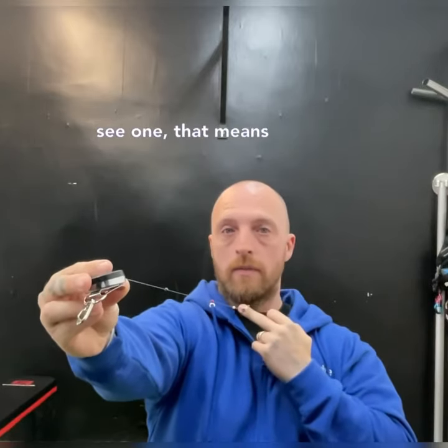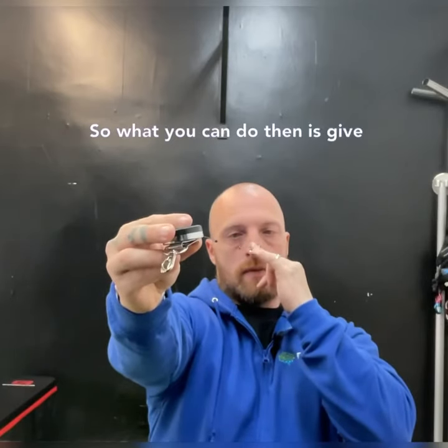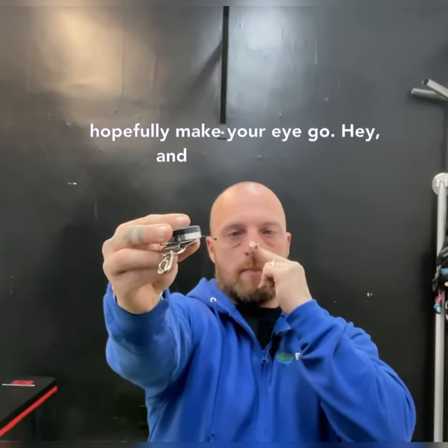If you only see one string, that means one of your eyes ain't doing its job. So what you can do then is give it a wee ding and it should hopefully make your eye pay attention.